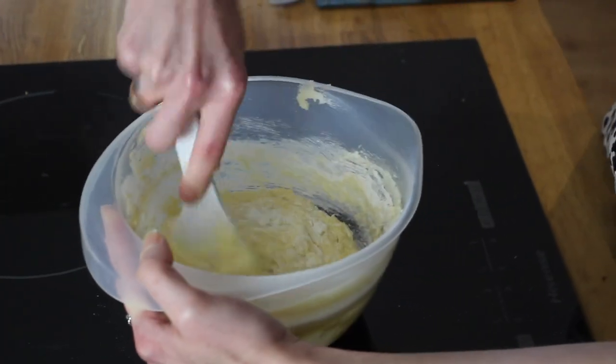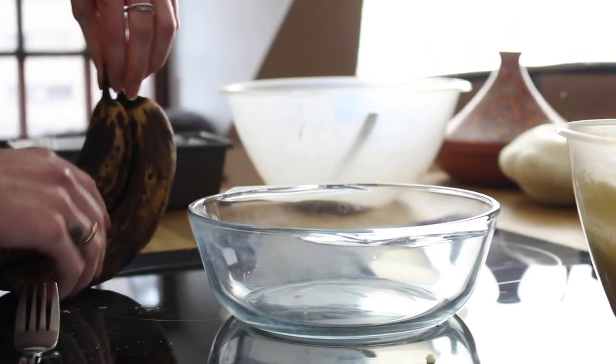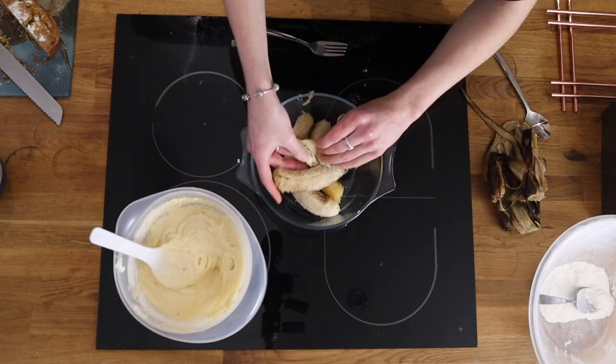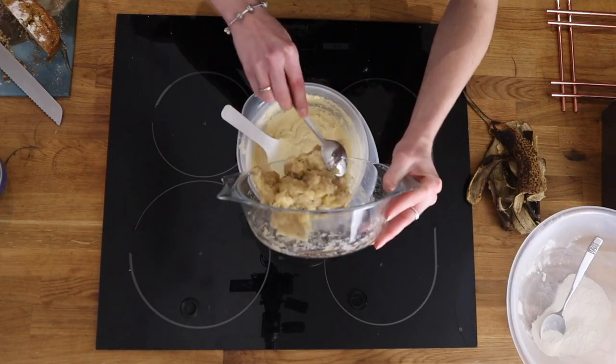Now gently fold in your flour a little bit at a time. Once all the flour has been folded in, peel your bananas. We use very very ripe ones. Now mash these up with a fork.